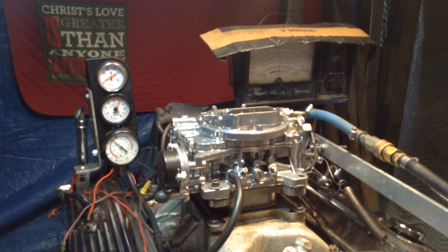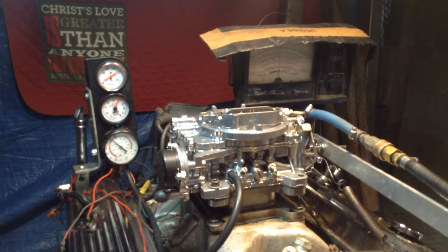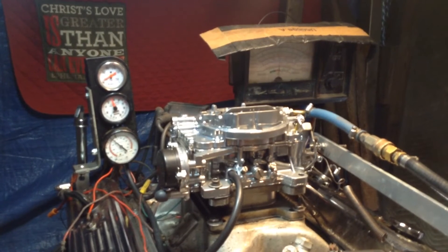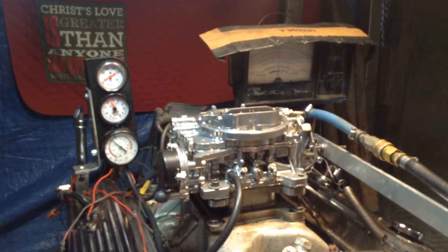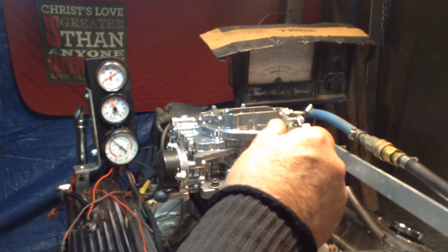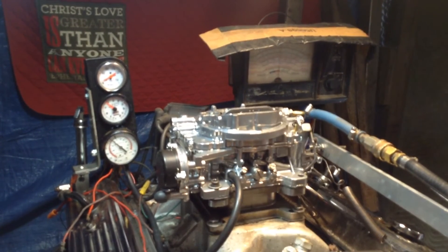AFB sold out to — I believe they sold out to Federal Mogul Bearing Company. I'm not sure how Edelbrock ended up with it, but anyway, the Edelbrock is a copy. This is the original one that they used.